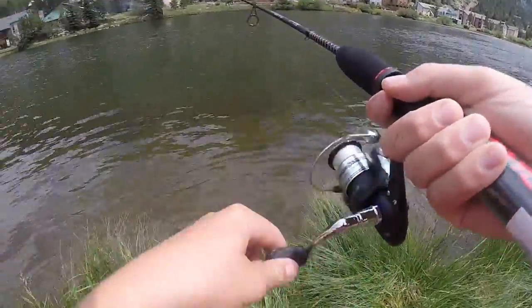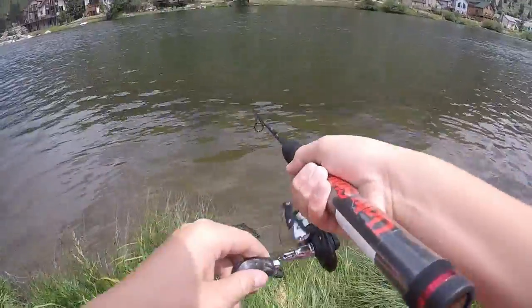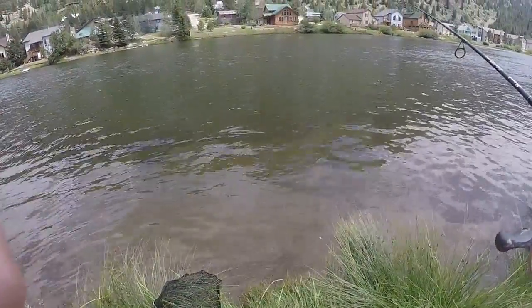Oh, it came off. It's still on — a little guy. Oh, just came off. Saw it — a little little guy.